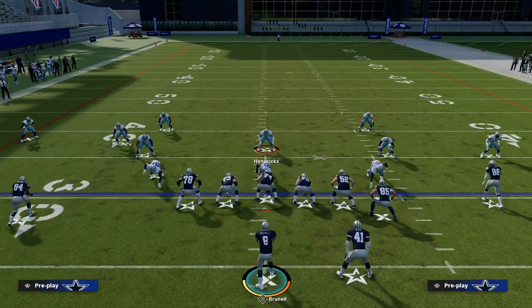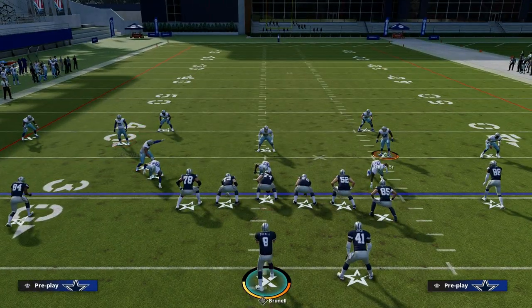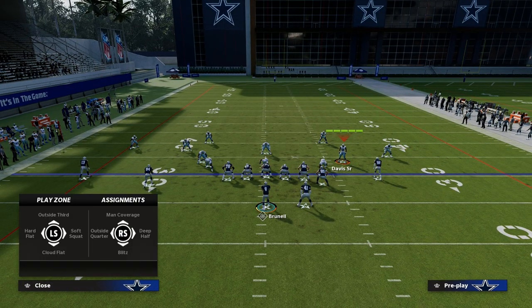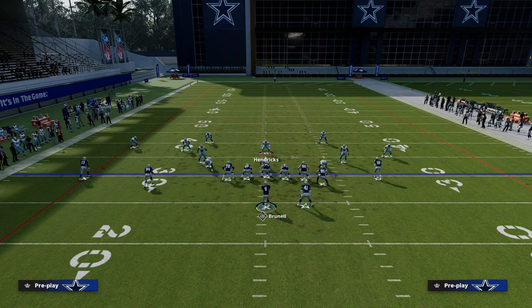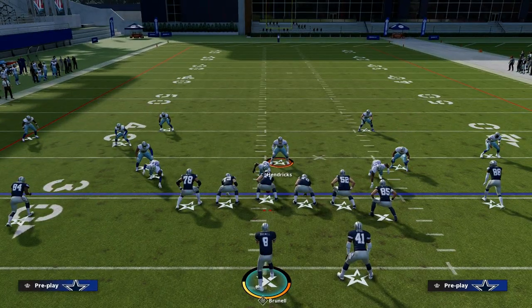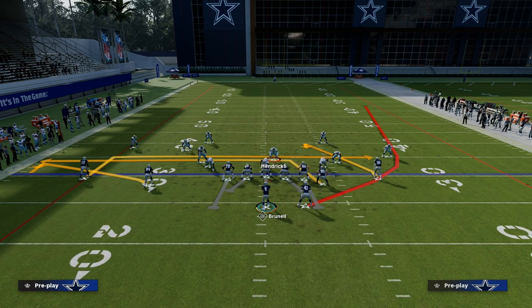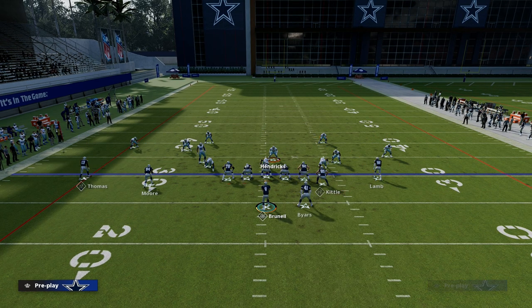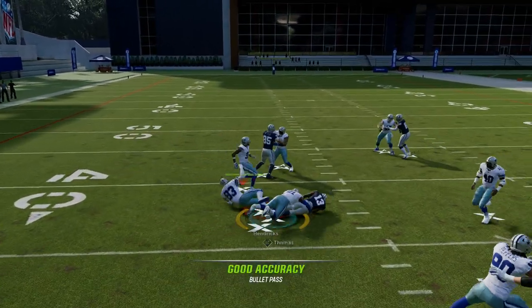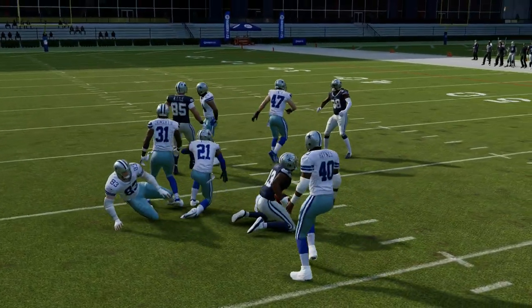Let's say they're running some type of zone blitz on you — they're using these flat routes. What I like to do against any kind of zone blitz is, like I said, they're going to be lurking in the middle and probably run with the tight end. So what I'm going to do is real simple: I like to hit this drag on the left side. You see right in that little pocket — you can hit that against any kind of zone blitz. Super simple.